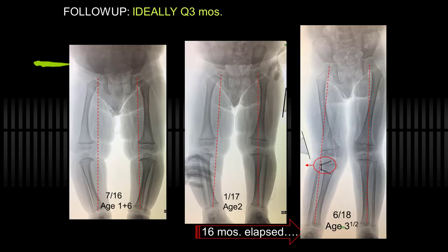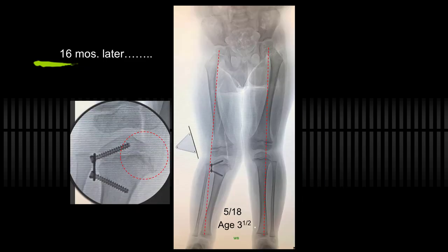Here's a patient I did recently. I was suspicious of Blount's, but she was only a year and a half old, so there was no hurry. I said I'll see you in six months, and indeed she was worsening — obviously not physiologic on this side, the physiologic varus corrected, this got worse. So I interceded with guided growth. Unfortunately they didn't come back for 16 months; when you do minimal surgery, sometimes families forget to come back. She did come back overcorrected. I didn't have the heart to remove this and place it on the other side, so I simply took it out.